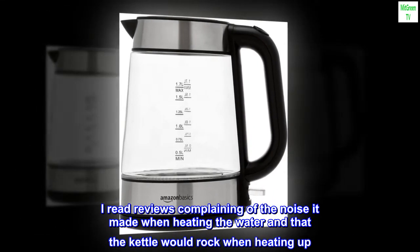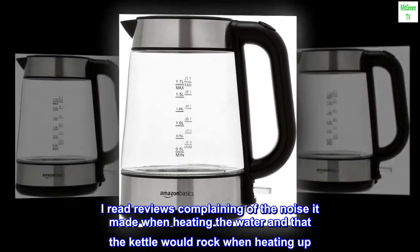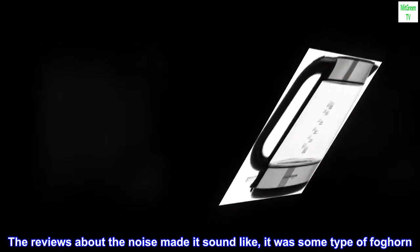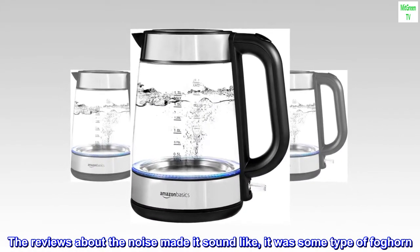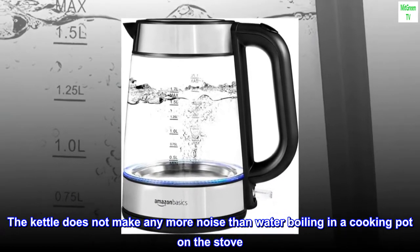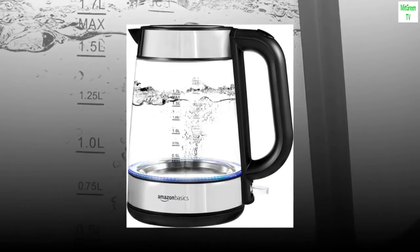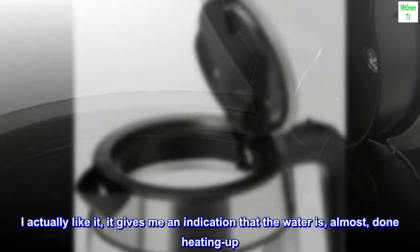I read reviews complaining of the noise it made when heating the water and that the kettle would rock when heating up. The reviews about the noise made it sound like it was some type of foghorn. The kettle does not make any more noise than water boiling in a cooking pot on the stove. I actually like it — it gives me an indication that the water is almost done heating up.